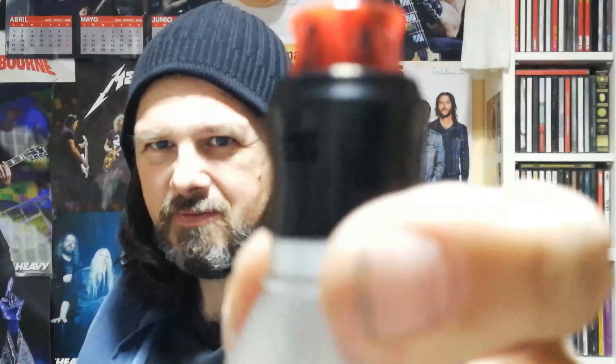Vamos a hablar de este RDA Single Coil, un RDA con la colaboración de Mike Babes, este revisor americano. Lo que nos interesa es: ¿realmente es tan bueno con estas entradas de aire tan especiales? Vamos a ver si realmente influyen estas entradas de aire como todo el mundo está comentando. Si quieres saber más de este RDA Recurve, quédate aquí en New Vappers. ¡Empezamos!